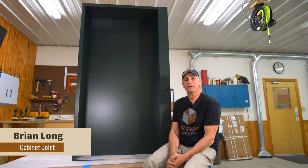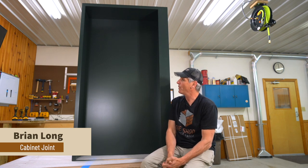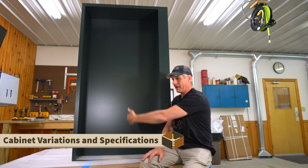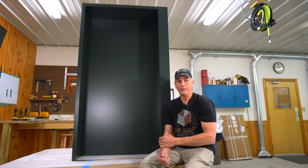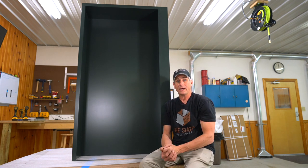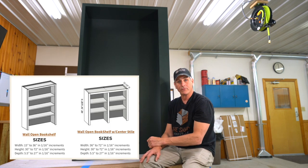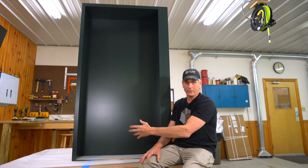Hey everybody, Brian from Cabinet Joint. We're talking about the assembly of this wall open bookshelf — WOBS cabinet. These come in a couple different varieties: either a single opening or a double version where there's an upright fixed divider. This one opening goes out to 36 wide; if you want to go with a double opening we'll have an assembly video for that one separately — that one will go out to 72 wide.